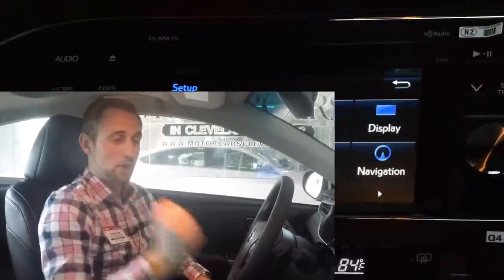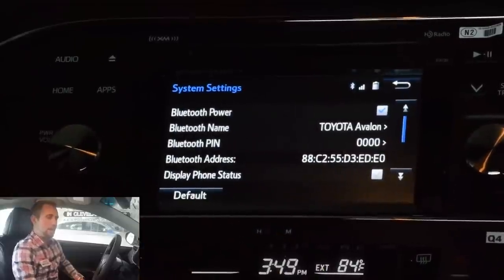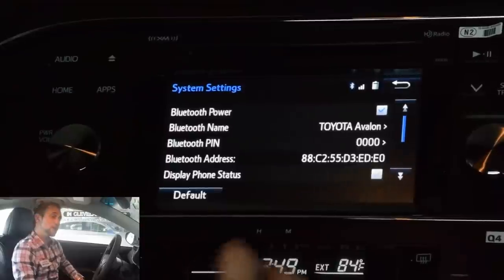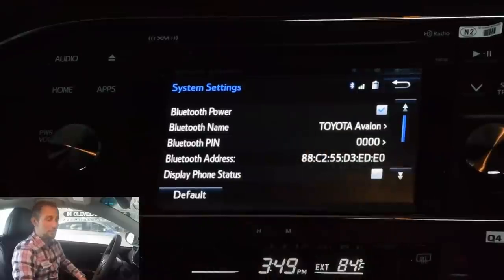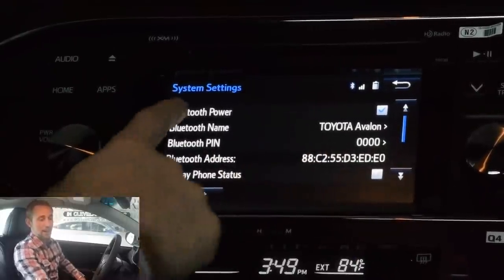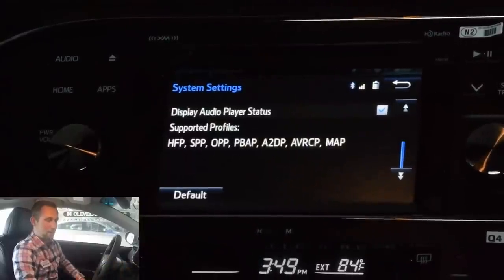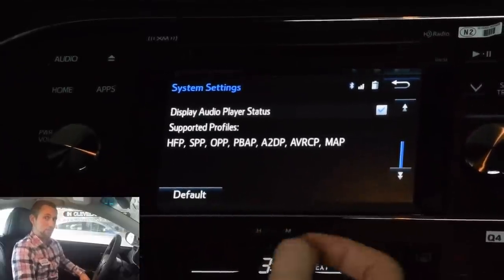Next up, we're going back through the Bluetooth settings. I just want to show you a couple of things here. You can actually change the name of your device — so if you wanted to name it Mike's Avalon, you can name it Mike's Avalon. You could reset the pin if you want, and you can actually display the phone status. Right now I have Bluetooth power on, so that shows me how much battery life I've got left — kind of cool. And then supported audio devices — that's just letting you know what everything is supported.